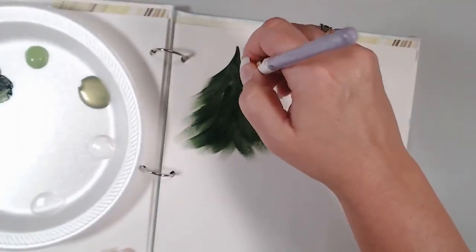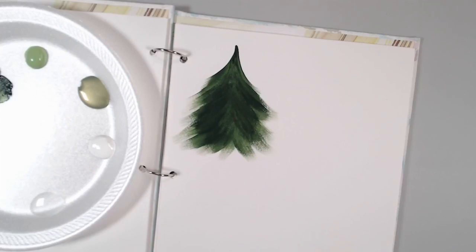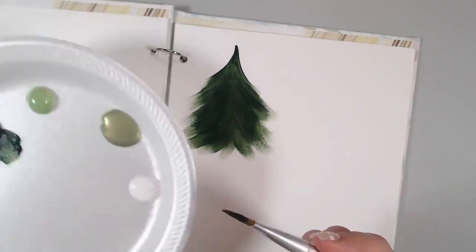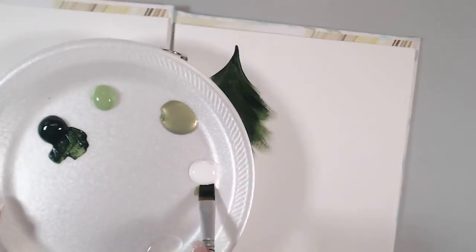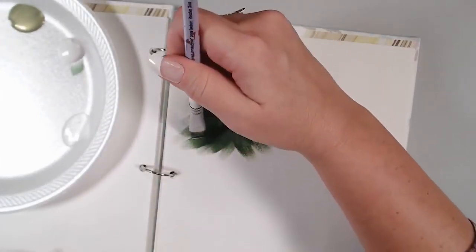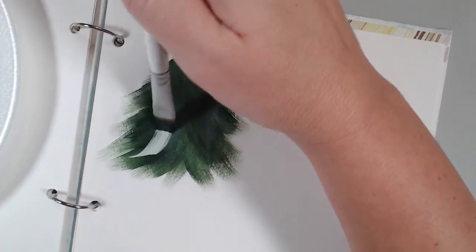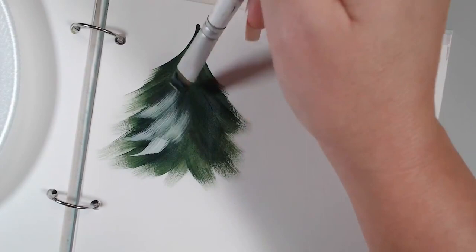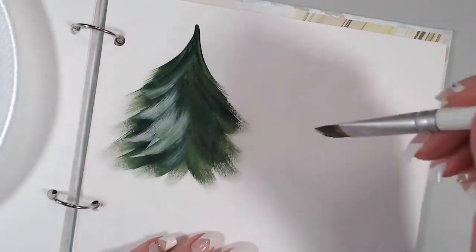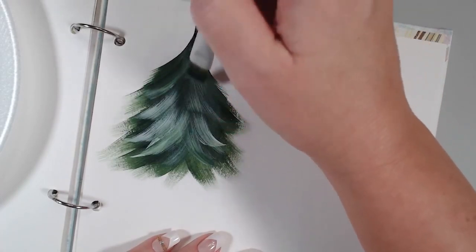It already looks cute — you've got different values of green showing through with the sap green on the paper. Now I'm going to pick up just a touch of white on the chisel edge of my brush. I'm going to touch in here at an angle and sweep it up very lightly. That little bit of white with the wet green blends quickly, giving a faint highlighted look. I'm getting just touches of white on the chisel edge and overlapping going up the middle of the tree.